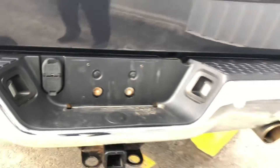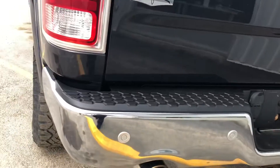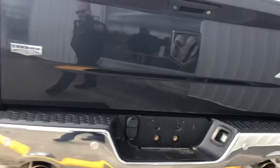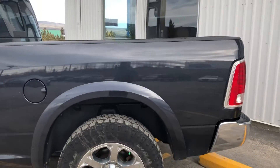The towing package is a 7-pin wiring, so you don't need to buy an adapter. It does have sensors for backing up — that's the beep, beep, beep when you're getting close to an object. Dual exhaust with the Hemi engine. It is a Laramie trim level for this truck, so fully loaded.